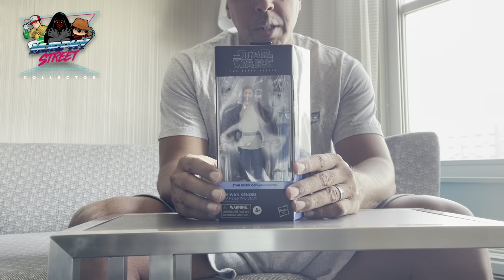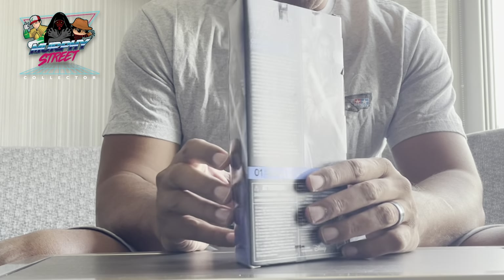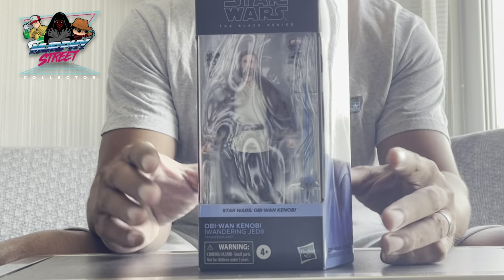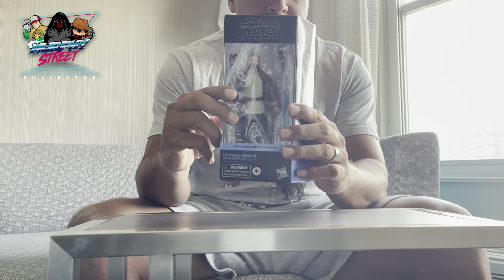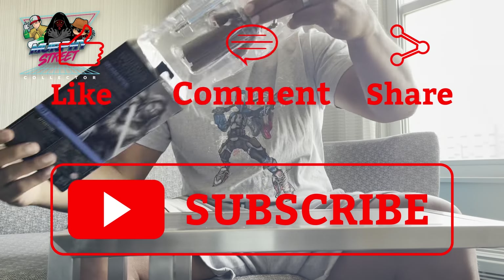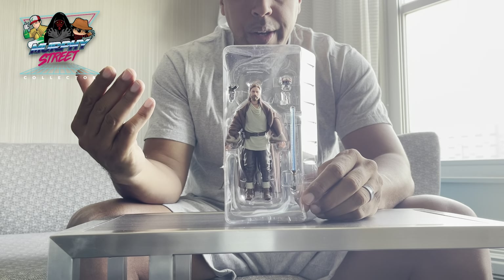All right everybody, how's it going? Today we're gonna unbox a figure that I've had for like a week or two now, and I've just been waiting for the right time to unbox him. With the Mandalorian going off, Star Wars is starting to become mainstream again. So here we have the Star Wars Obi-Wan Kenobi Wandering Jedi version from his series, Obi-Wan Kenobi. Let's get into this guy.